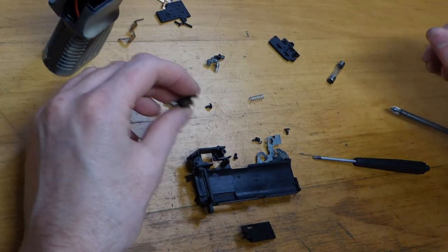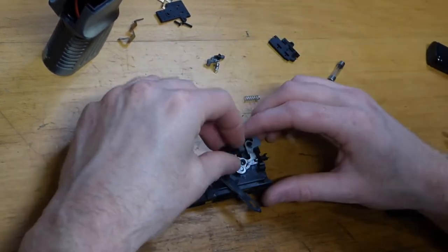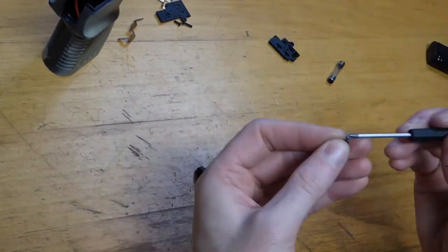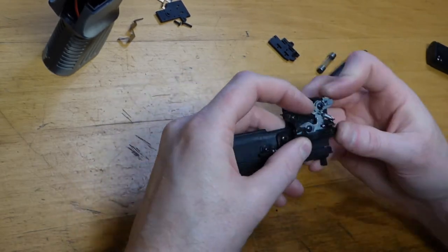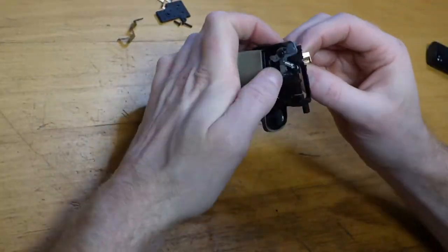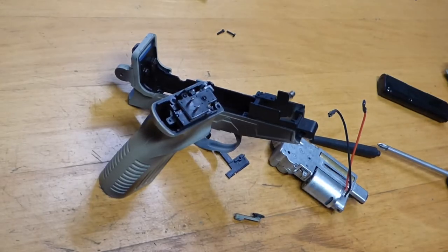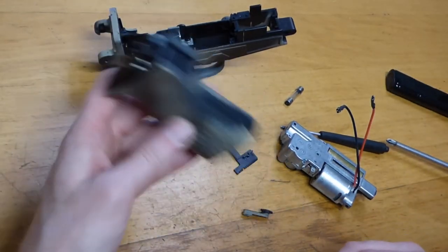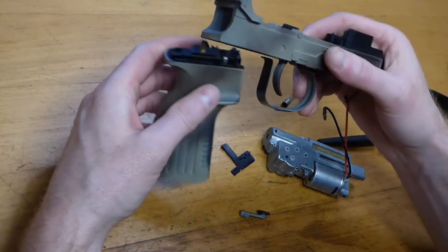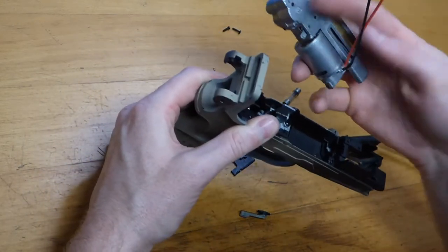All of that looks fine in there. I'm pretty confident everything is correct there — we know that's working because we've seen it work. The only thing I can think is something isn't quite aligned when it's all put together, causing the trigger to stop functioning. So let's just do an assembly on the whole thing and see where we're at.